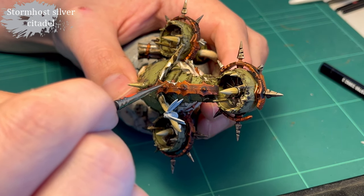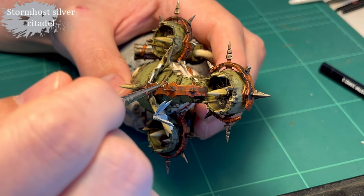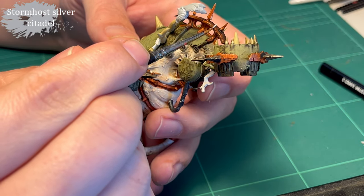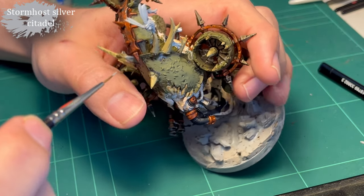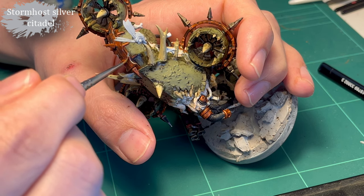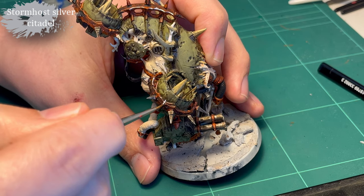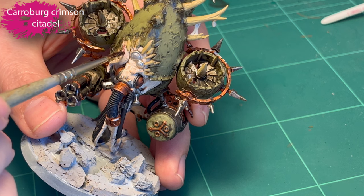Stormhost Silver is my favorite when it comes to edge highlighting metallic paints. So I do that all over the Screaming Bell — I do it a little bit too much here and there, but nothing you can't go back on afterwards. It's absolutely lovely. I think it gives a really nice effect; makes it look a little bit worn but clean, which is ironic when the rest of the model is so dirty.